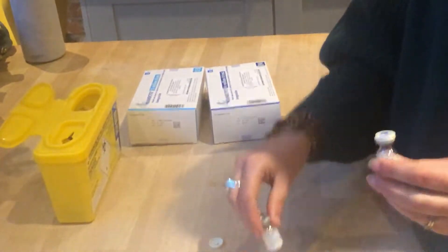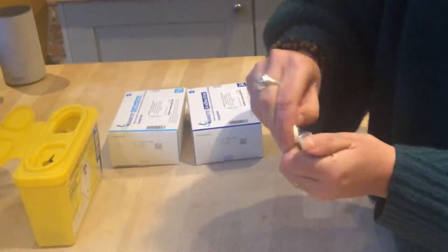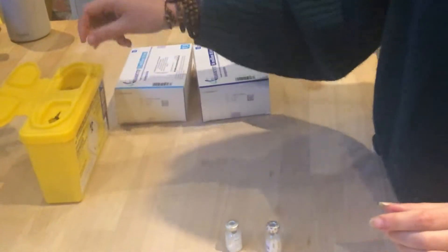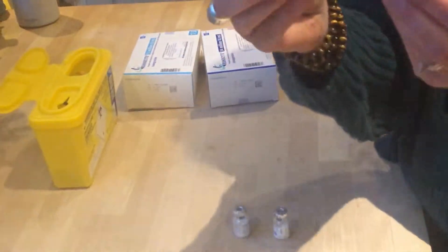So the first thing you want to do — these are the two powdered bottles of the units you want to mix. You want to take the lids off of everything. Always use your yellow box to discard of everything. And these are the two needles.